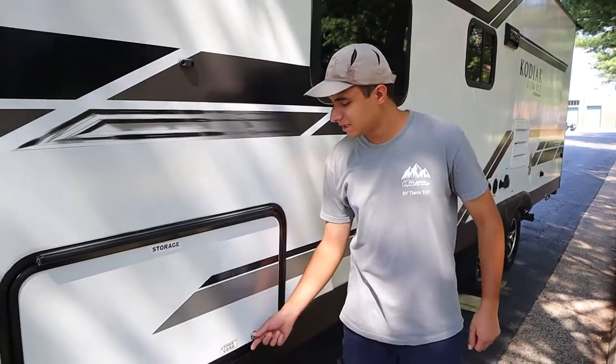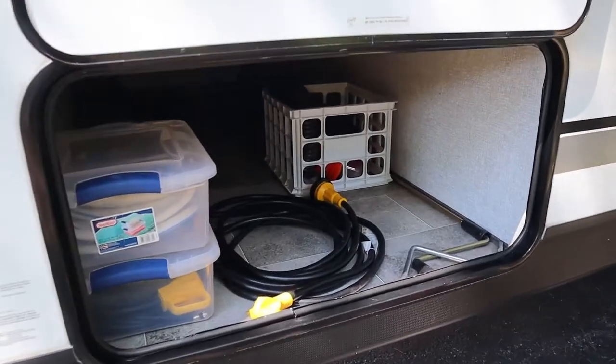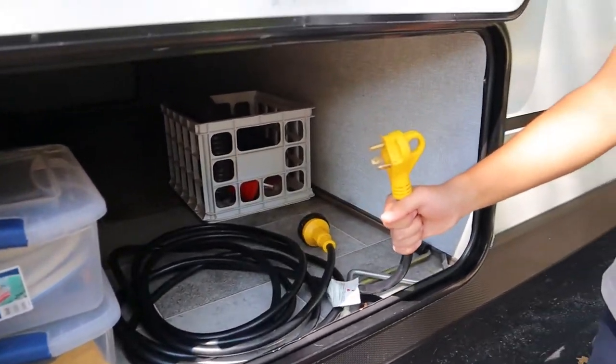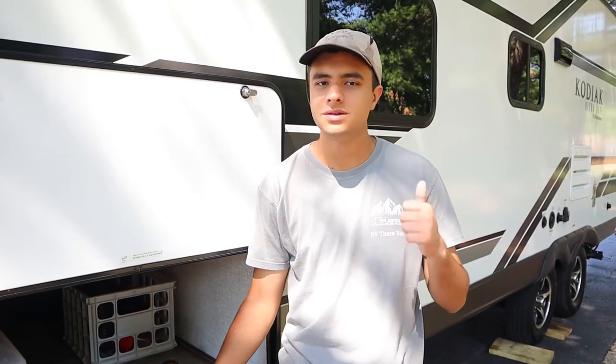We're going to come over to the left side here. I'm going to open up this bank storage area that spreads across the front of the trailer. We've put a few of the hoses and cords you'll need in here. We have our 30-amp power cord right here, so once you're plugged into 30-amp shore power all the major electrical appliances will work — that'll be your TVs, your microwave, your AC unit, and your outlets.